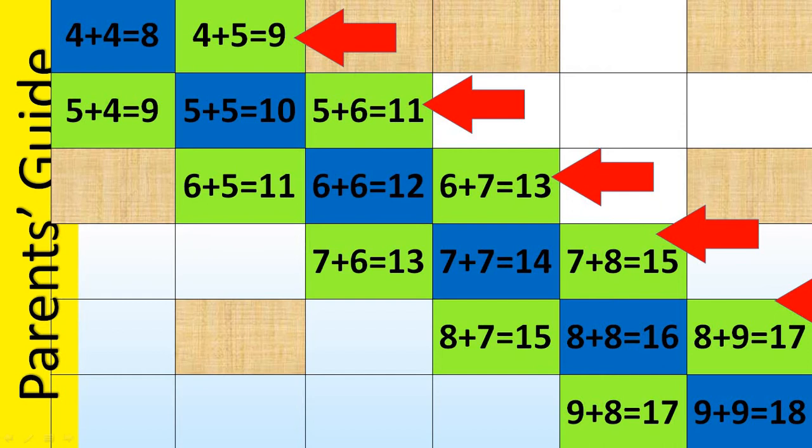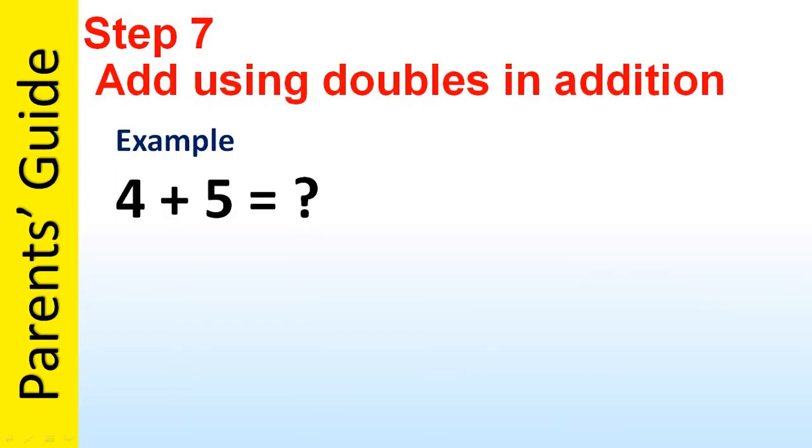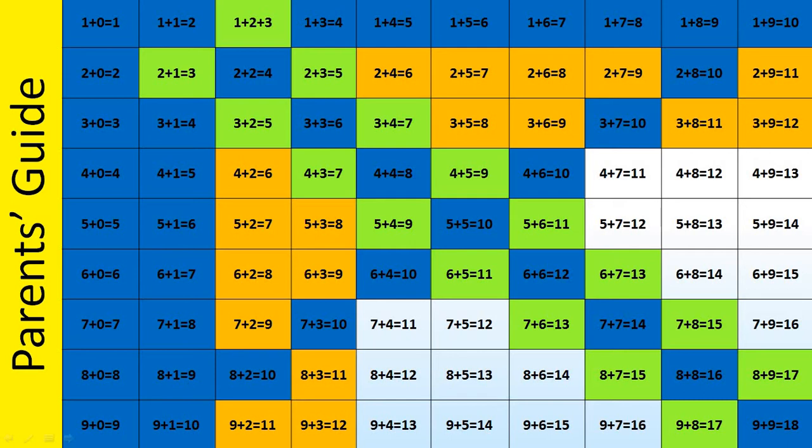By doing this we can teach all these equations shown here. For example, to teach 4 plus 5 we can start with 4 plus 4 equals 8, which they've already learned in doubles in addition, and from that we can teach 4 plus 5 equals 9. Similarly, to teach 7 plus 8 we start with 7 plus 7 equals 14 and teach that 7 plus 8 equals 15. By following these steps we can teach the portion shaded in green.